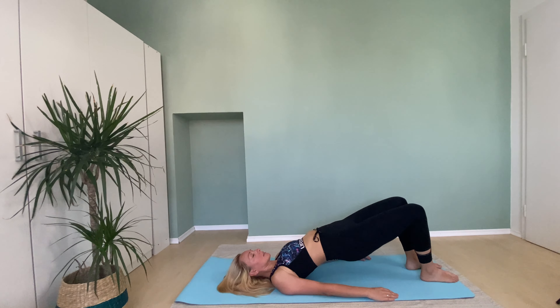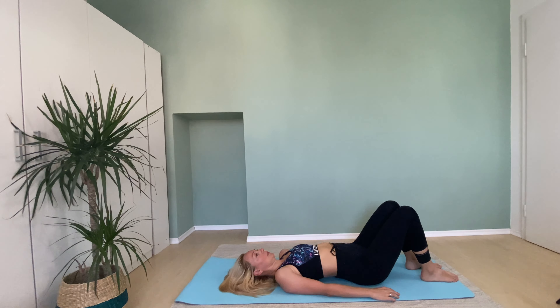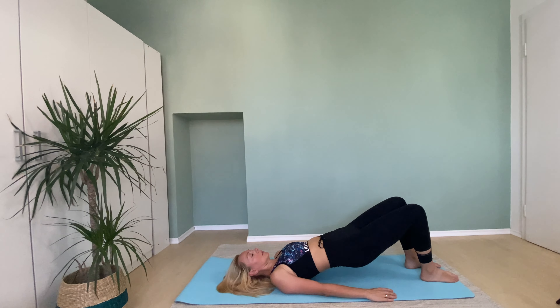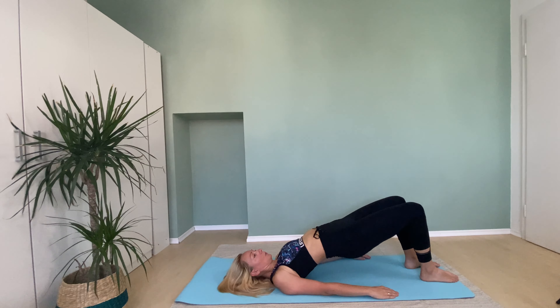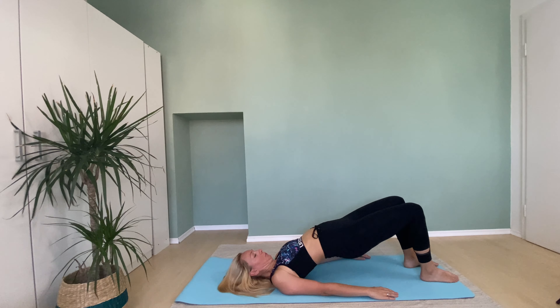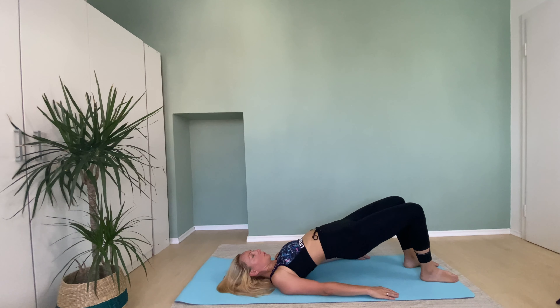Inhale, and with exhale let's go up and let's move down. Inhale, and with exhale going up. Inhale, and with exhale let's go down. Now try to loosen your hands.